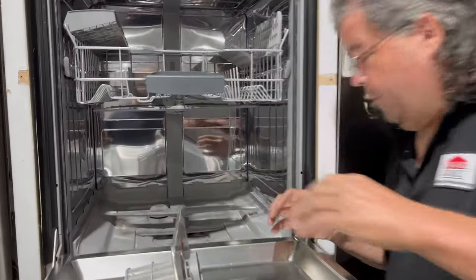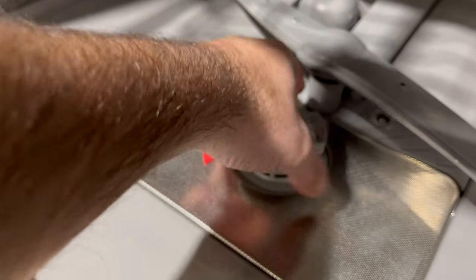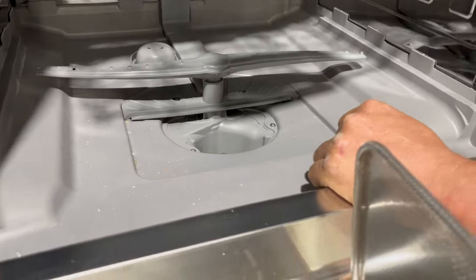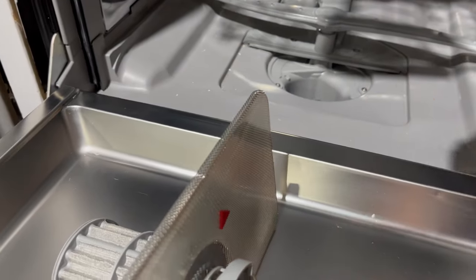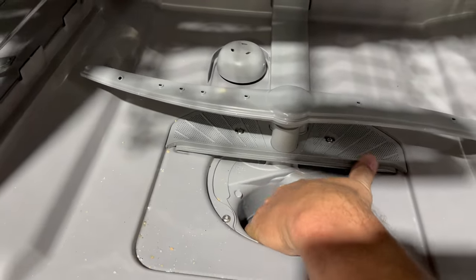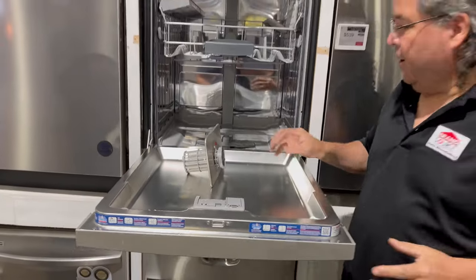Also, look inside the filter area for anything big and chunky. There are only a couple small areas where water will actually flow through and go into the drain. If by some chance you've got big chunks of food from last night's dinner — like noodles that won't break down — you want to make sure you clear those out. Get your little shop vac and vacuum it out, because you really can't get your fingers in there well. A shop vac works really, really well.